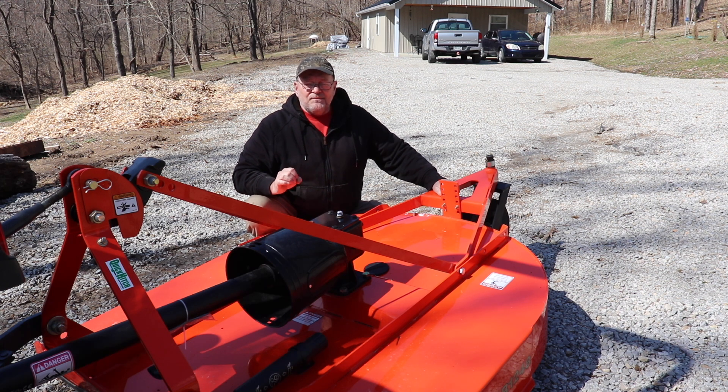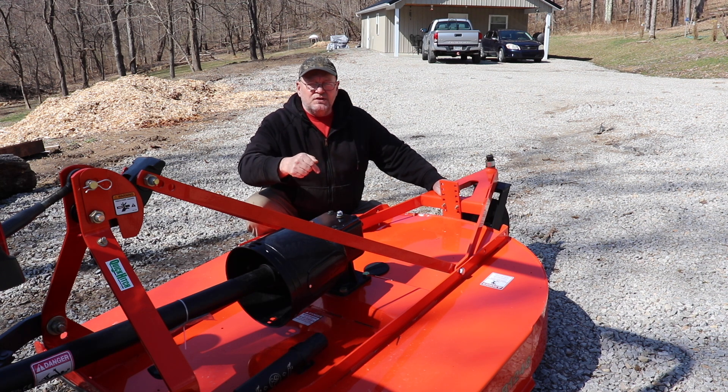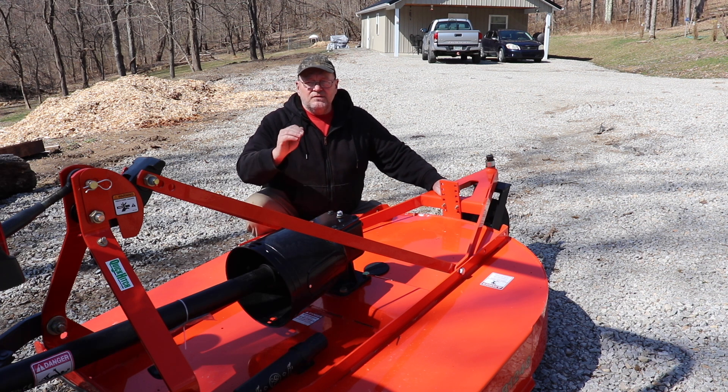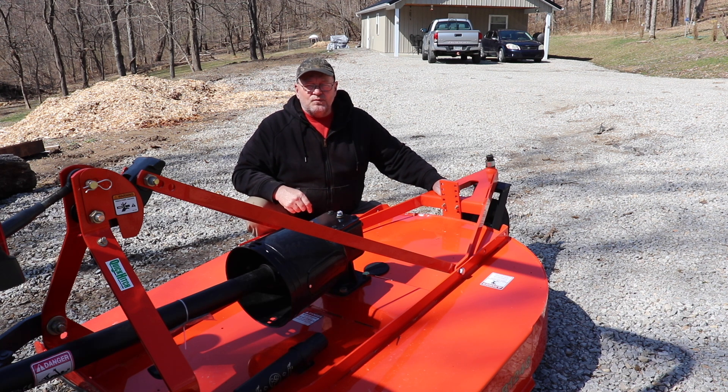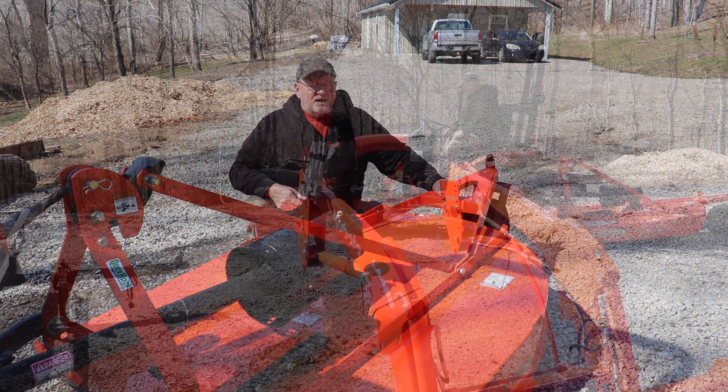Very happy to have my Land Pride brush hog. Keep your eyes open for the next video on this brush hog because we're going to be setting it up, getting it leveled out the way we want it, and I'll go over some other things with you. Thanks for watching the video. Don't forget to subscribe and leave me a thumbs up, thumbs down, or a comment if you'd like. I've got to get the loader back on this tractor.